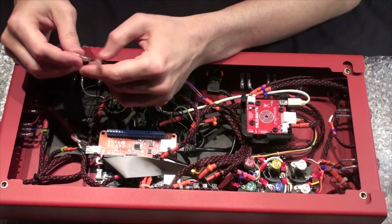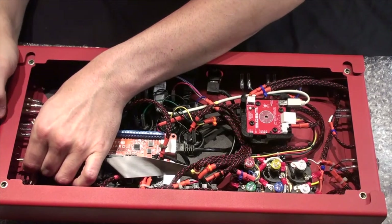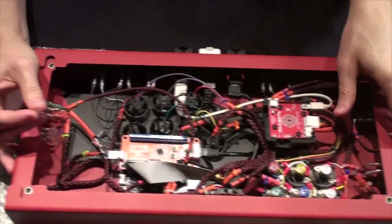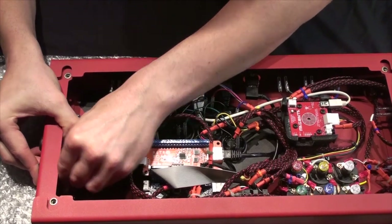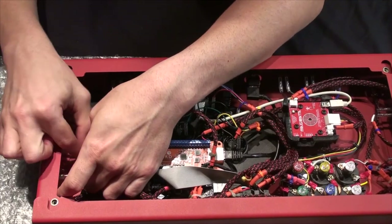Black is going to be the first one on. Make sure you hold the other side of that switch, because it's still possible for it to pop out and ruin your day. There's one. Green is in the middle.